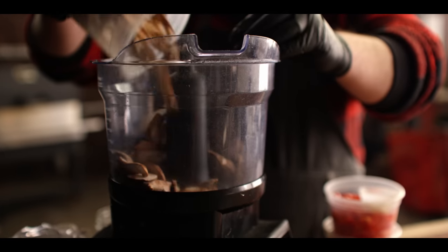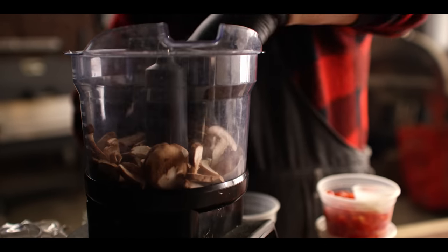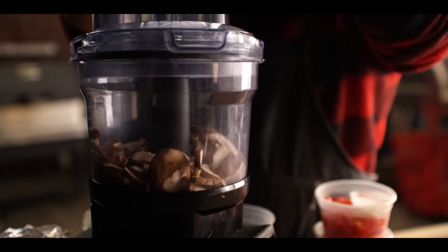Next I want to break down our mushrooms until they're really finely diced, so we're going to do that in the food processor. Today we're using shiitake mushrooms, although you could use just about any kind of mushroom you like.